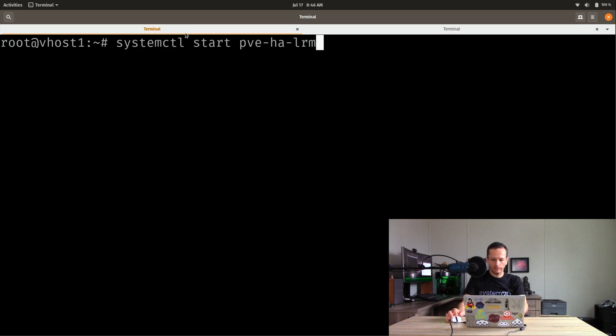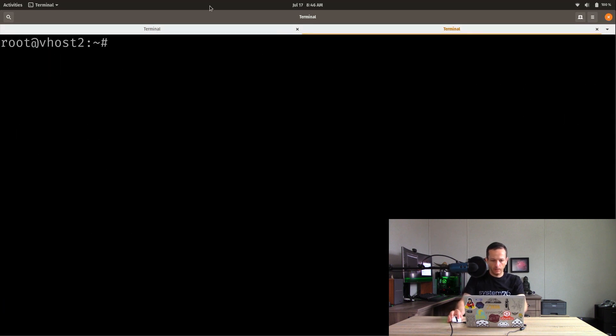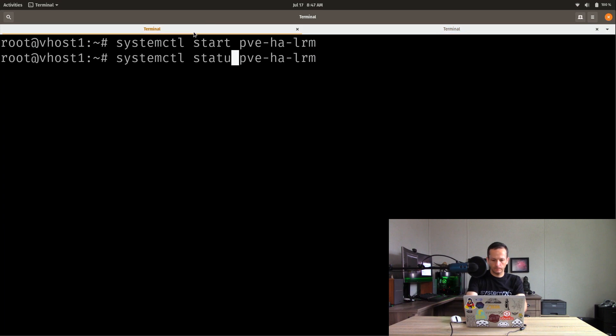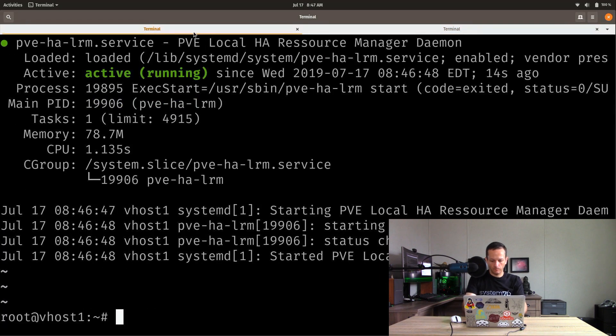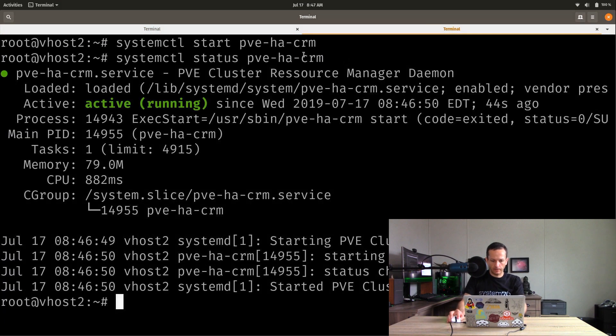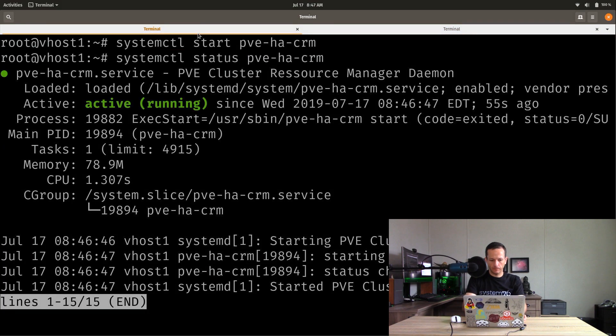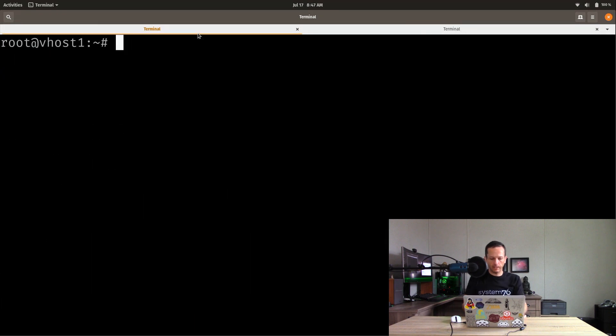Next, we're going to start the services in the correct order. Starting the HA service on both servers, checking the status to make sure it didn't fail — good so far on both. Then we start pveha-crm on both and check status again — that one worked cleanly on both nodes. So far everything is going according to what the documentation is telling us to do.